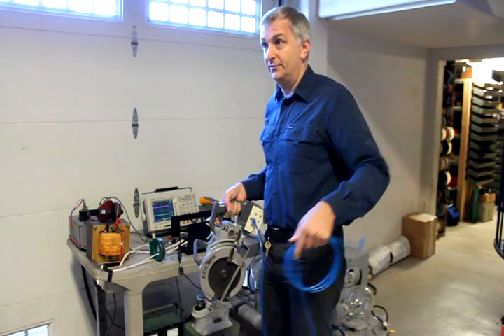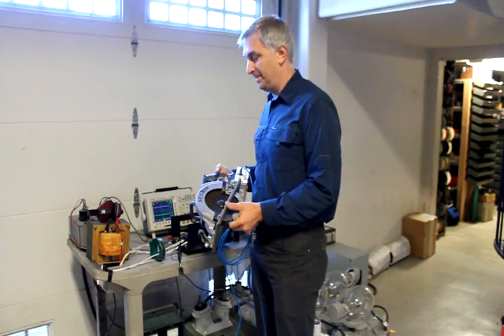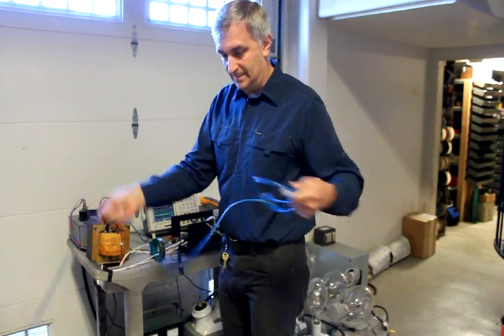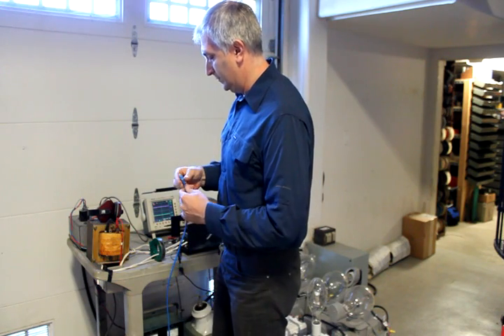And to help me with this test is Josh. Josh, would you like to cut something with the saw? Sounds good to me. Let me plug you in.